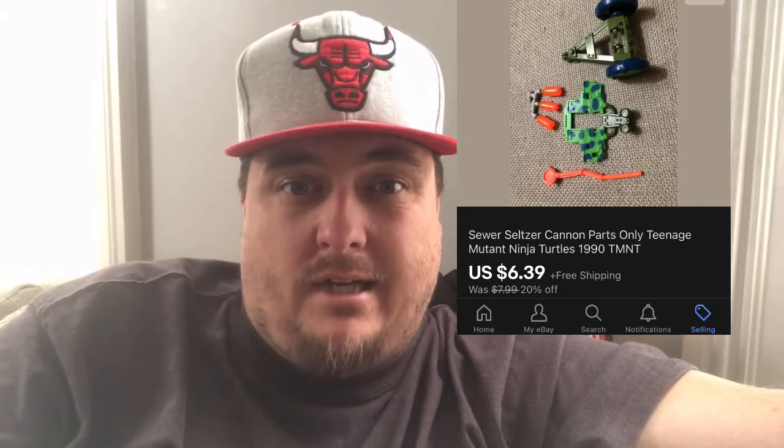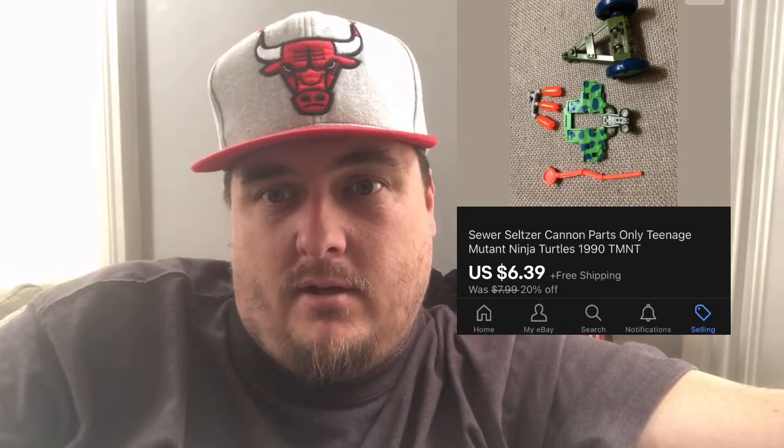Some pieces of Ninja Turtles sold for $6.39 with free shipping — I basically gave that away. These vintage Blockbuster tapes are neat — they're anthropomorphized Blockbuster tapes and they sold for $7 free shipping. They were literally just something I found in the bottom of a box, but if you find different characters these can bring some real money — people are nostalgic for Blockbuster.